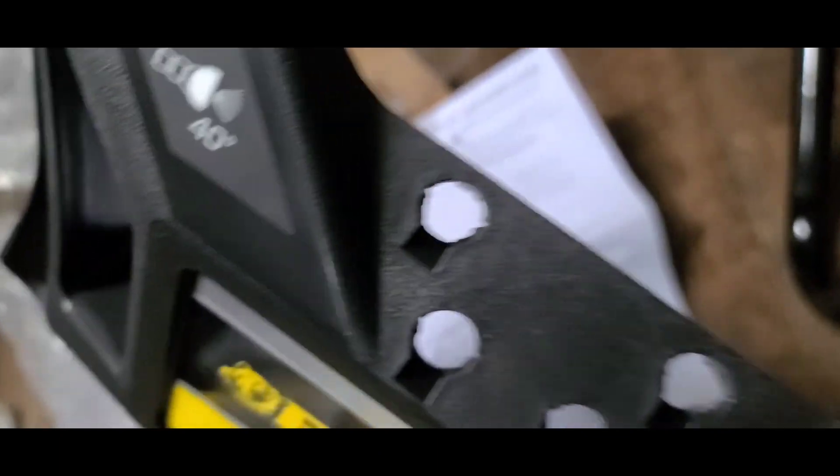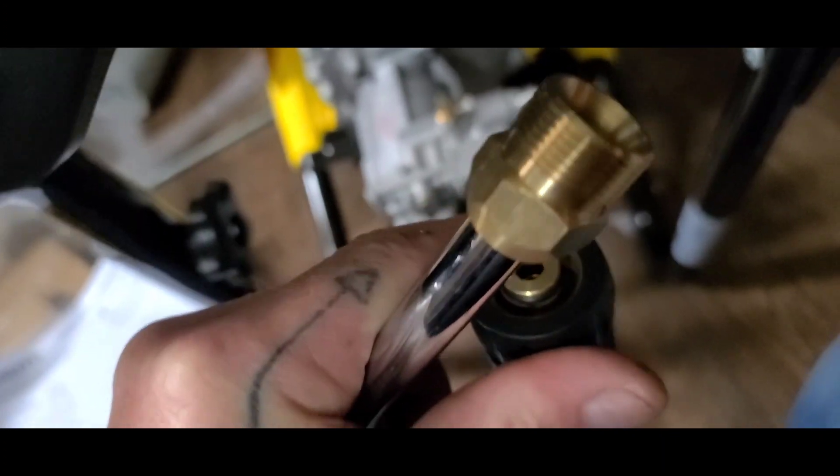This piece that holds all your tips goes on the handle right here. You can see the grooves and the holes — just line that up. These don't even take screws; they just take these little push pins. Line them up with the hole and push them in. The metal wand tip screws into the trigger part of the handle and sits right in here, locking in just like this.